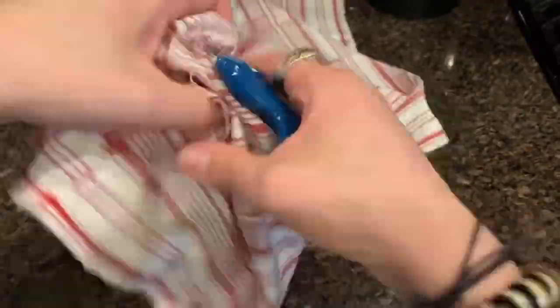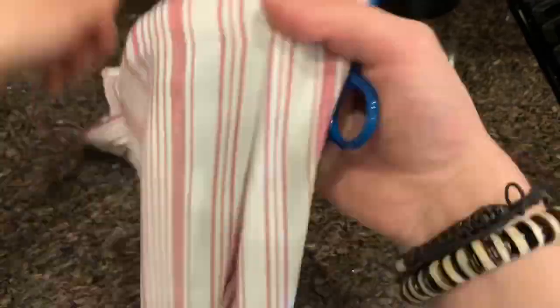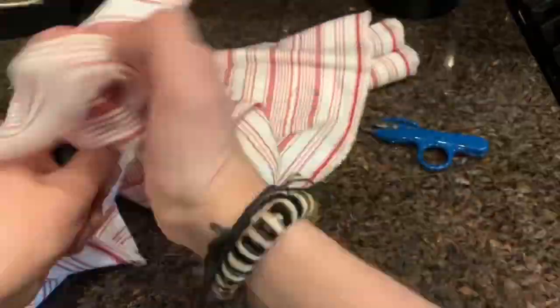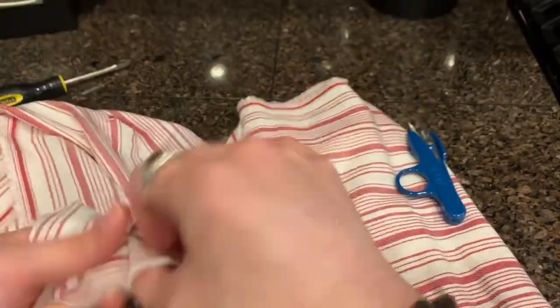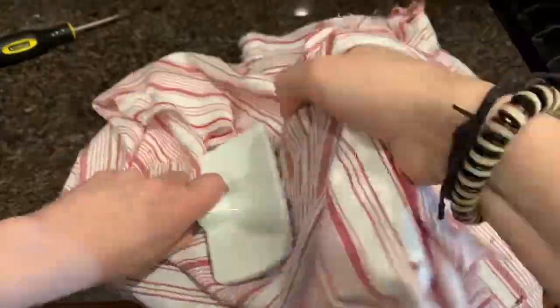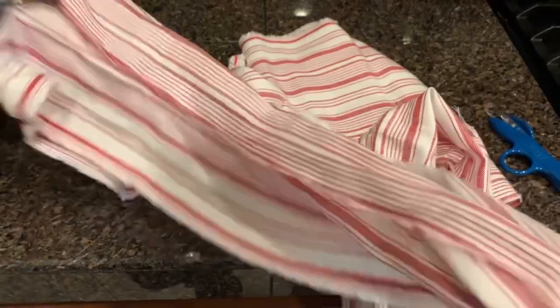I'm using a pair of miniature clippers, a screwdriver, and a steel brush. Don't be afraid to get rough with it. The more torn and weathered, the better. That's the fun part.